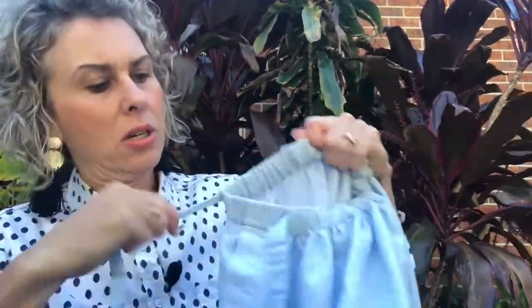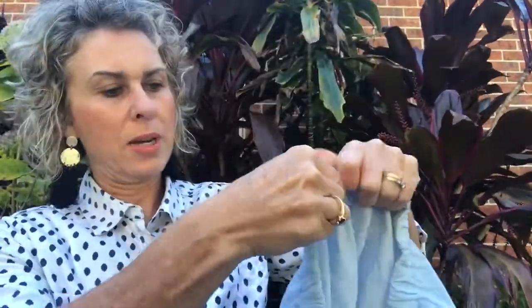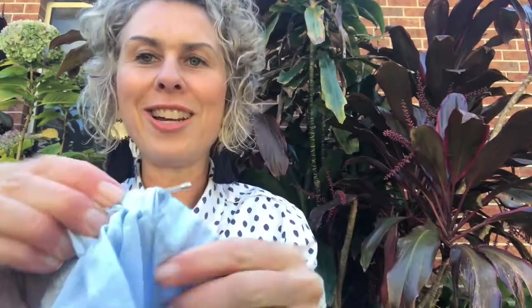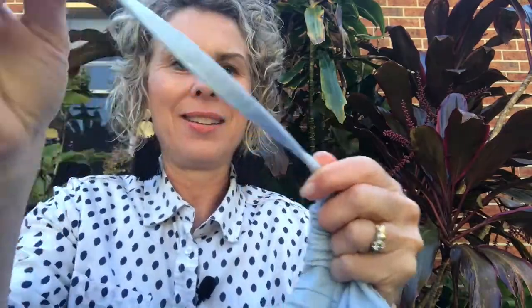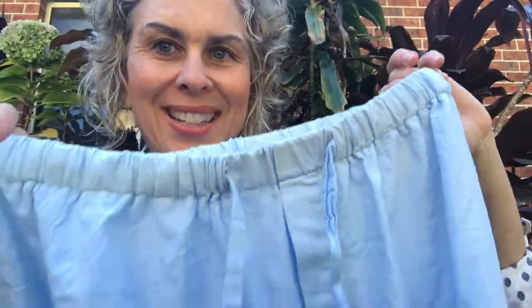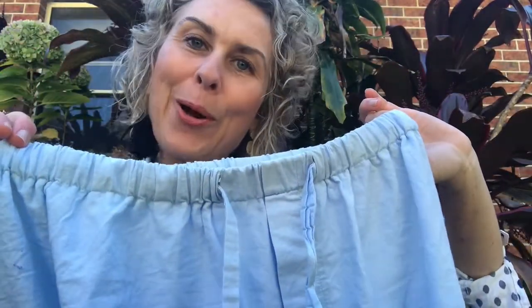I'm going to pull that bit that was clogging it up out, so that will end up being one end, and my other end is coming through here. Look — we're at the other end. There we go, the ribbon is through!